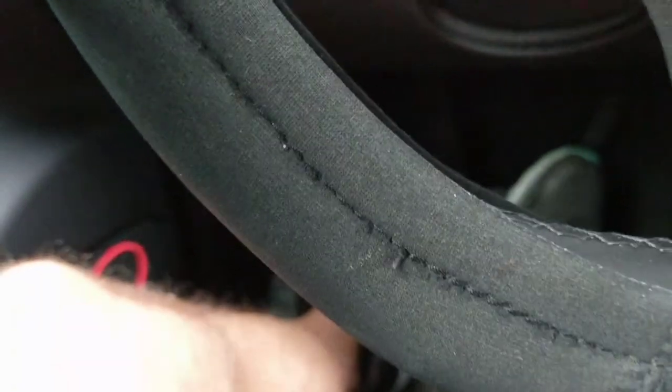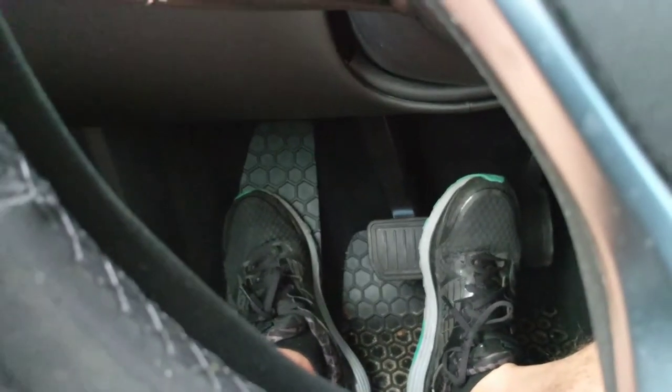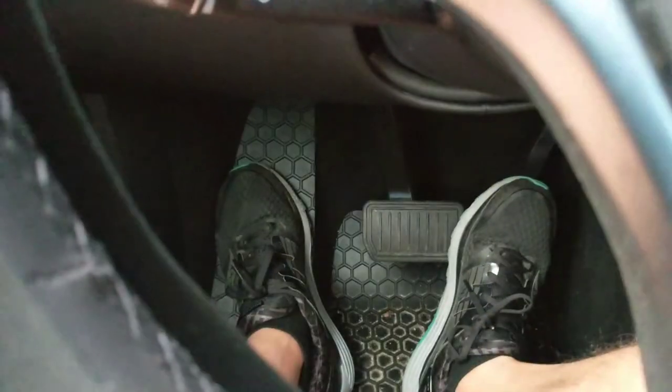A pretty cool feature of this Tesla is the brake pedal, which all you've got to do is kind of click it, push and hold, and when you do that, it actually locks the vehicle. See the brake lights are on? My foot is now off the brake pedal.